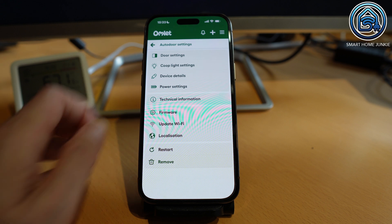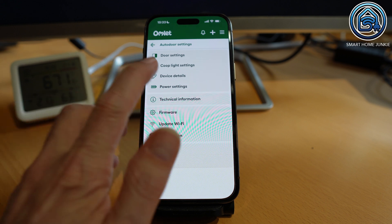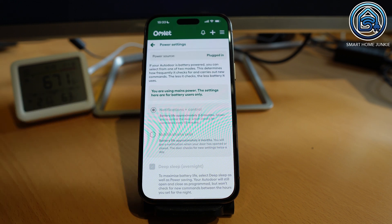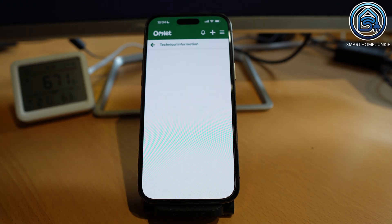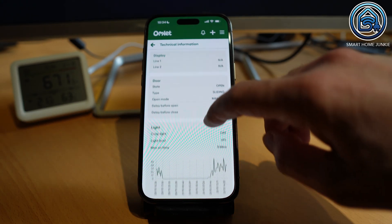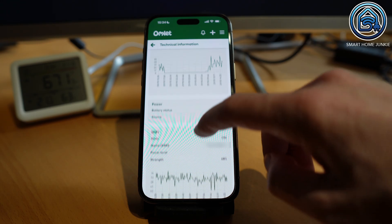You can also tweak things like power saving settings, but since I used the adapter I didn't need to touch that. If you use batteries you should get about 2 or 3 months of run time. You can check light levels, Wi-Fi strength and update firmware right from the app too. Pretty handy.